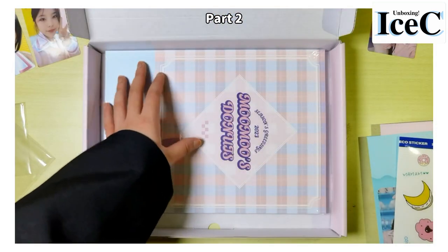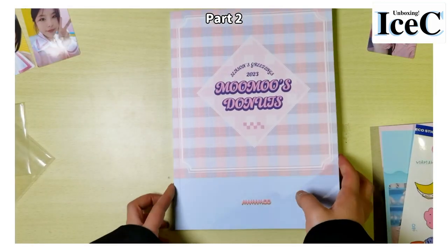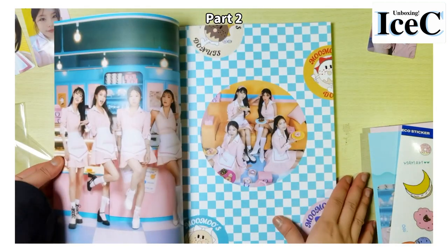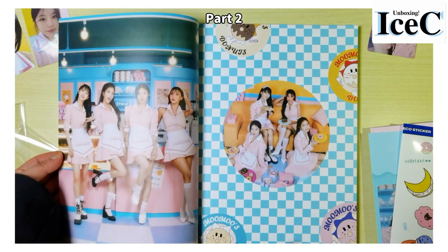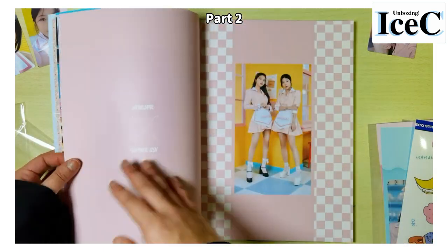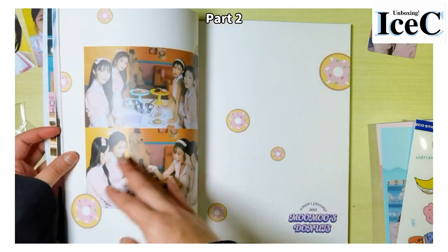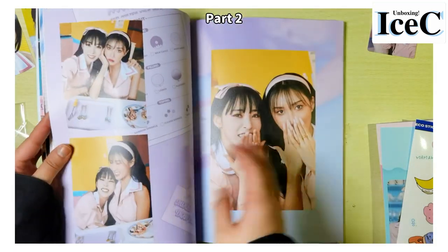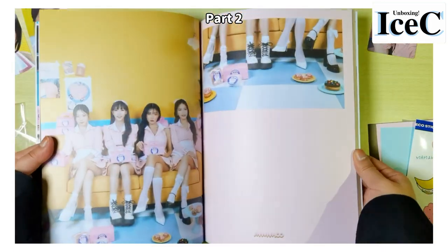I guess this is the photo book — yes, yes! So I'm just going to quickly flip through all the pages.